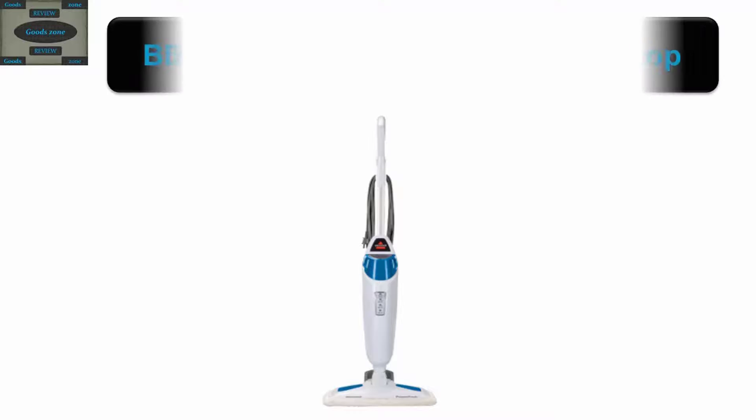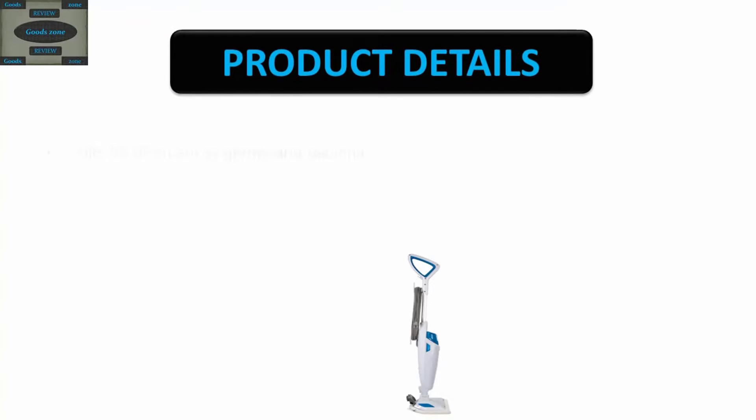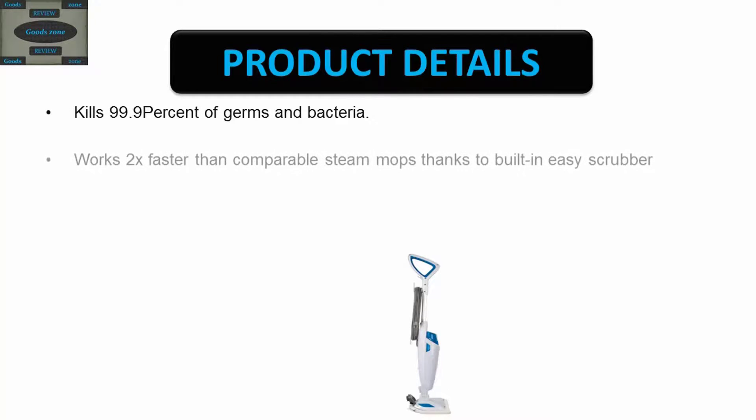The Bissell 1940 Power Fresh Steam Mop product details: kills 99.9% of germs and bacteria, works 2x faster than comparable steam mops.